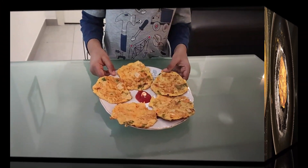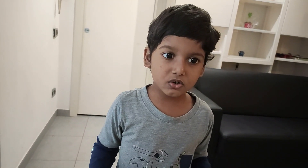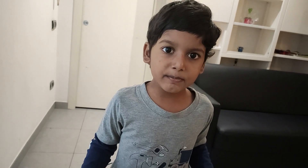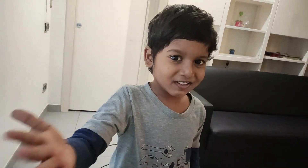Now egg rice pancake is ready. If you like my videos, please subscribe, share and comment. Thank you so much. Love you all.